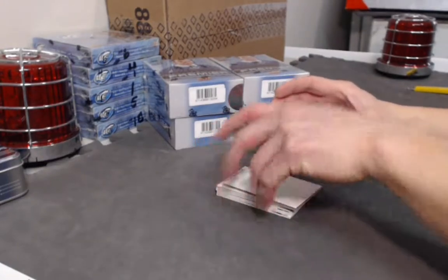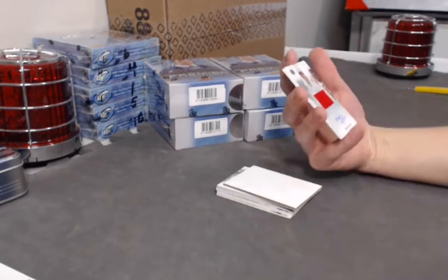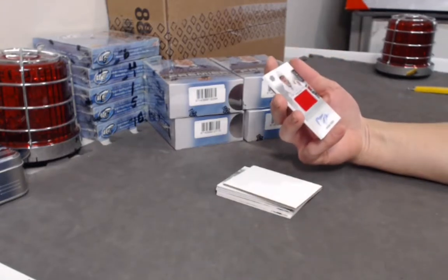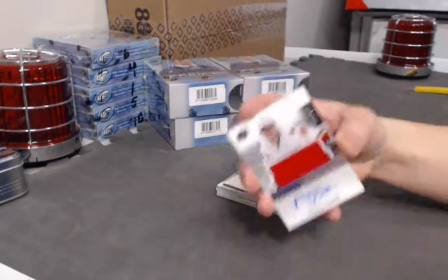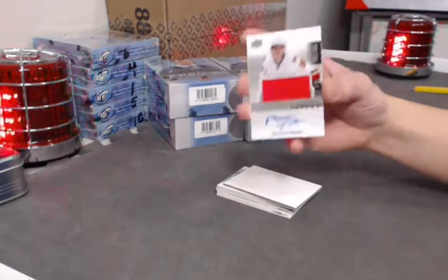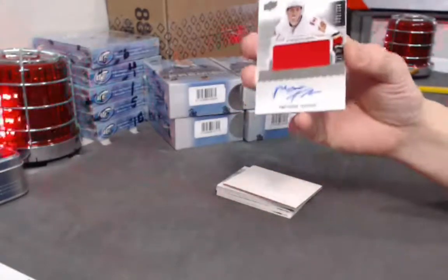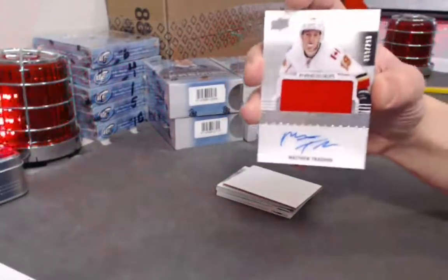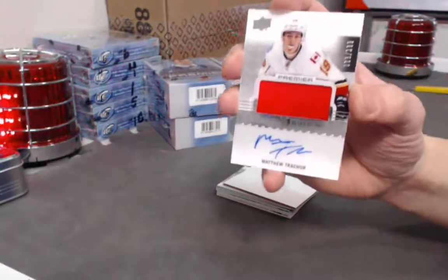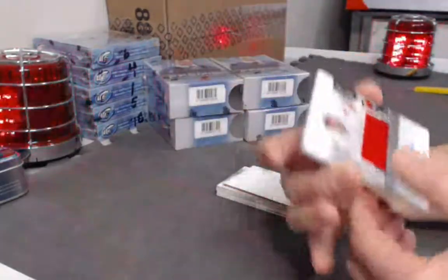Next, a Premier rookie auto patch — a Matthew Barzow RPA. It would have been nicer with a better patch, but it's Matthew Barzow. Out of 299, single solid color patch.